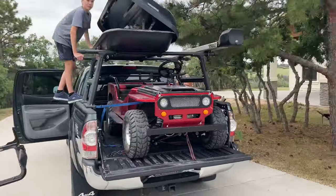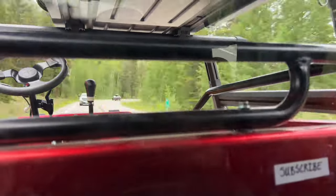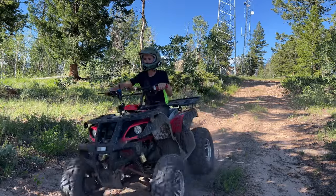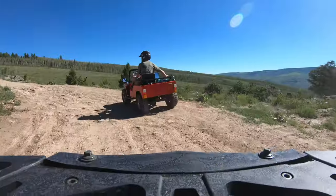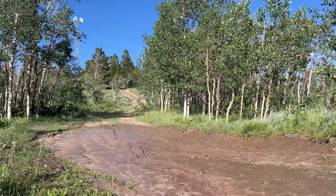In today's video, we're going to be bringing our Chinese mini-jeep and the Chinese ATV to the remote backcountry of Colorado, where we're going to be giving each a series of tests such as rock crawling, hill climbing, handling, and much more to see if they can stand up to the unforgiving Rocky Mountain terrain.